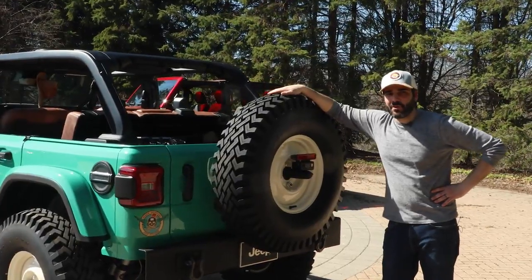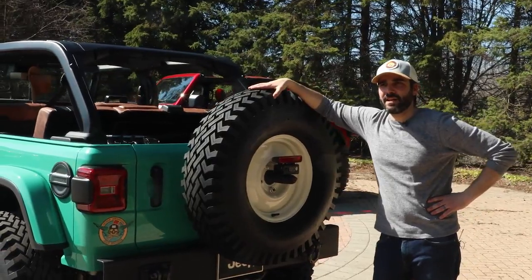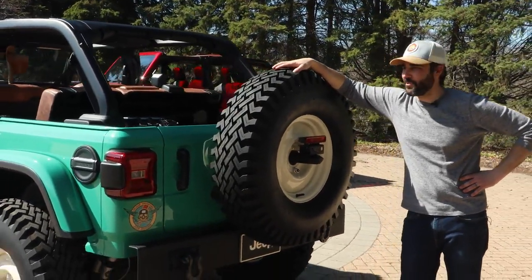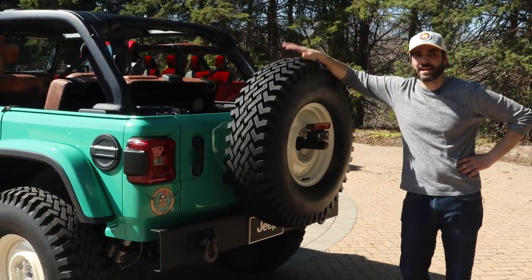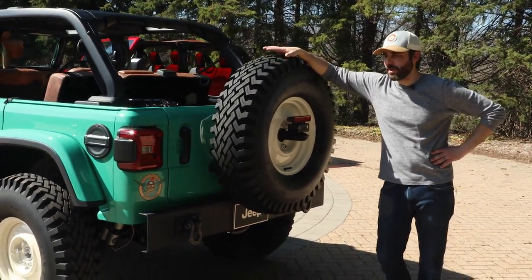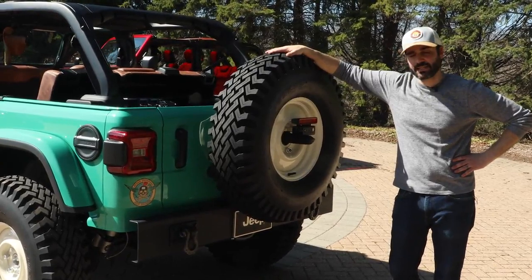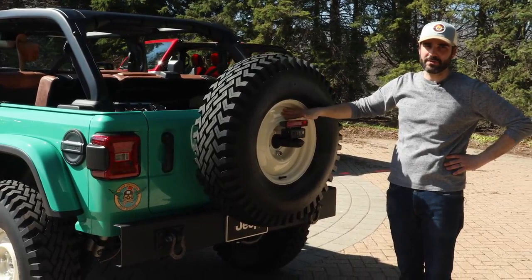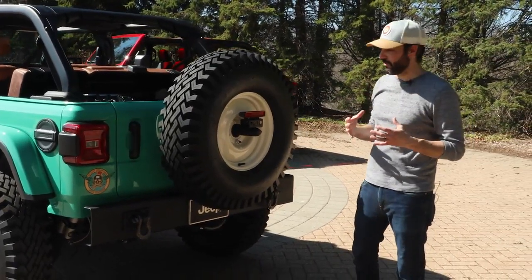Here we are at the back of the vehicle. When I think about flat fenders, they remind me of a riding lawnmower for the streets and for the rocks, and one of the things that always evokes that is the tires. We wanted to play that up on this one — it's riding on 36-inch Super Traction tires, so that super tall, super skinny vibe along with the old steely-style wheels. Just that retro vibe that I really love.